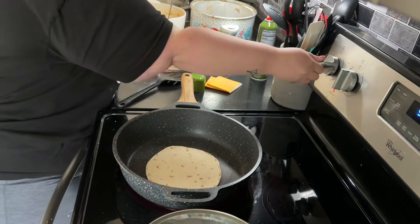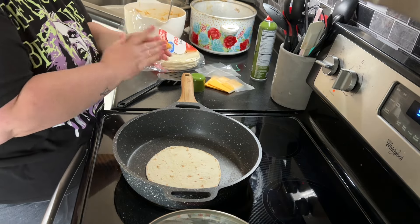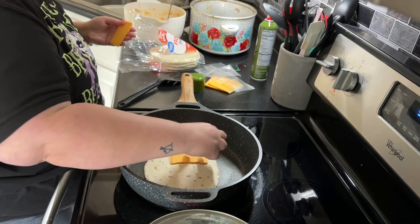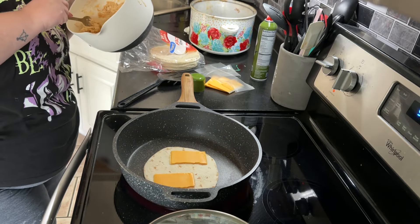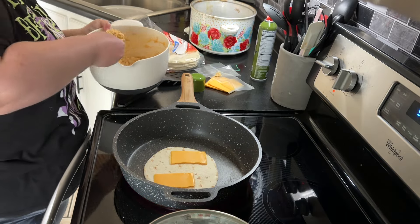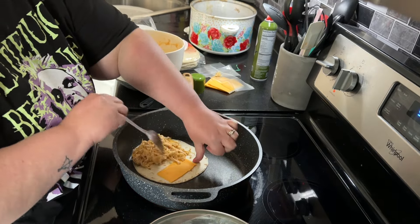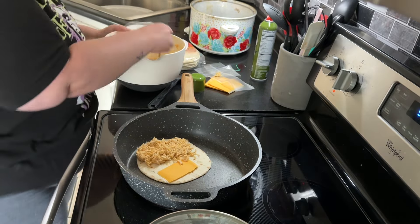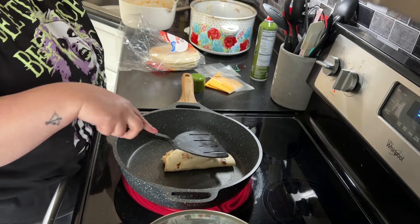I'm going to go ahead and start assembling our quesadillas. I actually did not have shredded cheese on hand this night, so I'm just using some sliced American cheese — putting half on one side, half on the other. Then I'm putting a generous portion of the chicken on the tortillas. I greased my pan beforehand and I'm just going to flip it over like a little taco and toast it on both sides, doing this until I have enough quesadillas for my whole family.